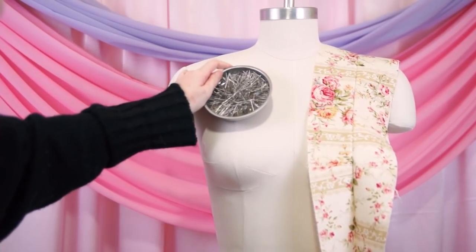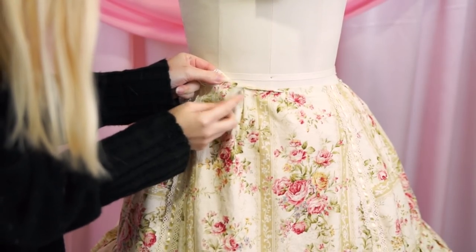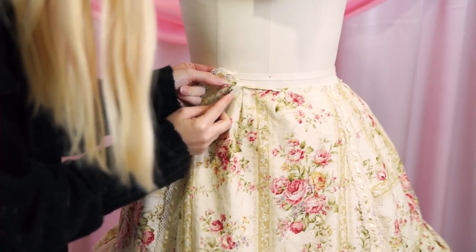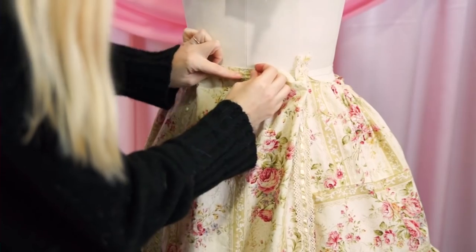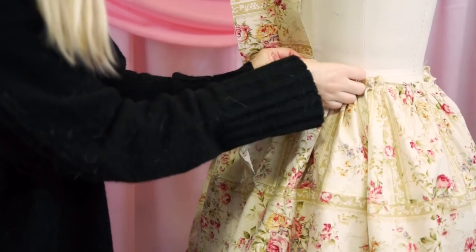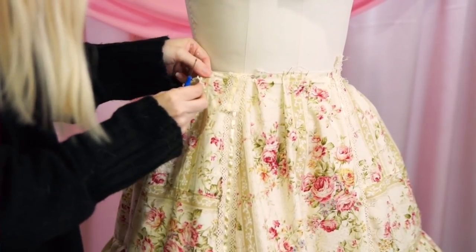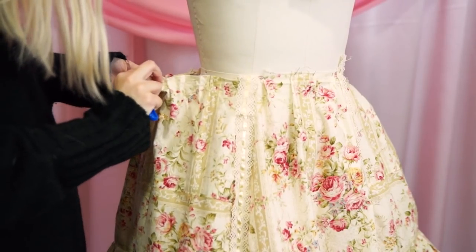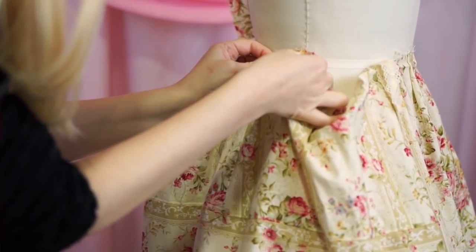My old dress form had metal plates in the shoulders that my magnetic pin cushion would cling to, but my new dress form doesn't — and to be honest I'm kind of heartbroken about it. I don't want to mess with the way the skirt hangs too much, so I'm unpicking and regathering it on the form. I decided not to gather the front panel but to make pleats instead, and after looking at it I changed my mind slightly and made it one box pleat in the middle. Most of the gathering ended up in the back of the skirt, and I really like the shape that gives it.